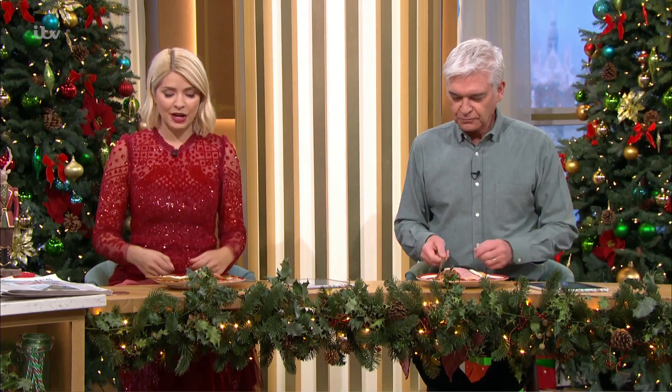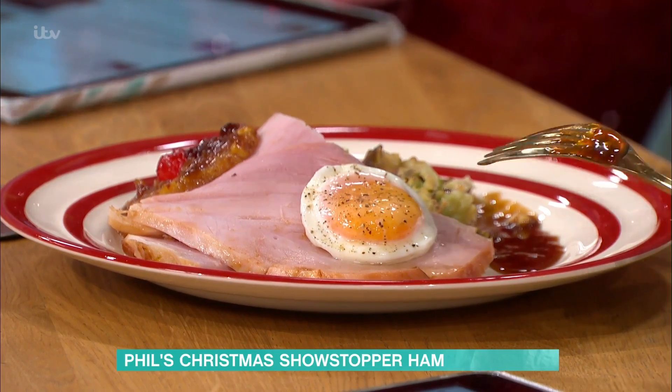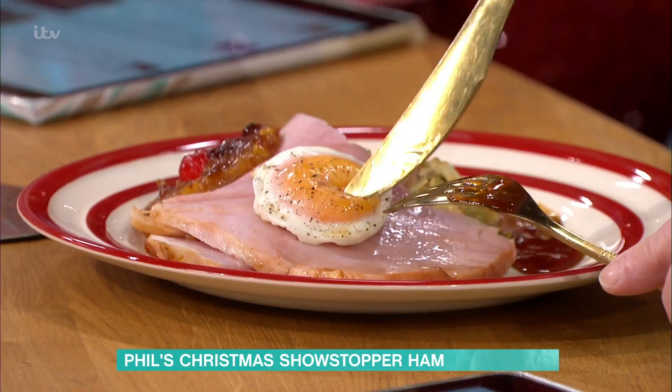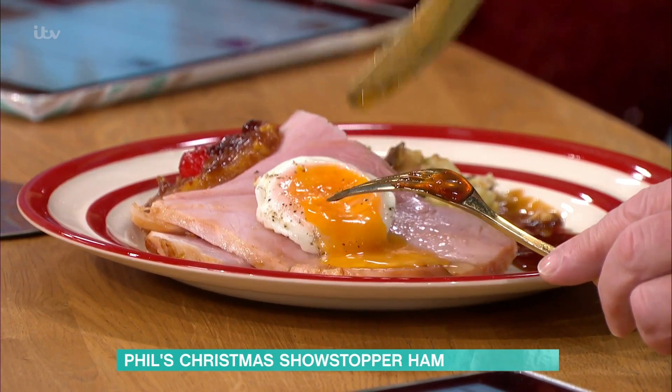This Christmas table showstopper is throwback roasted ham and pineapple. I've got to start mine because you've gone to a great deal of trouble to take the white off my egg — well, most of it. I thought that might not be too offensive, just a little bit. I cannot do the white of an egg. I understand that, but this isn't egg on ham — it's ham and eggs. Ham and eggs, it's like one of the greatest combos.